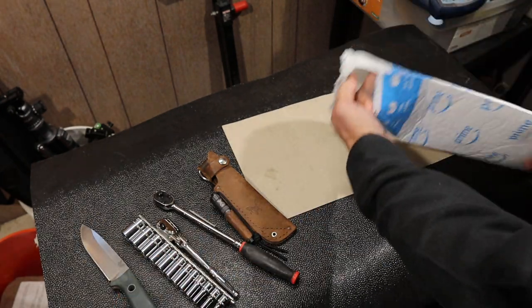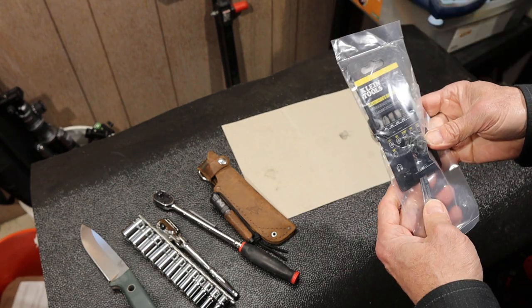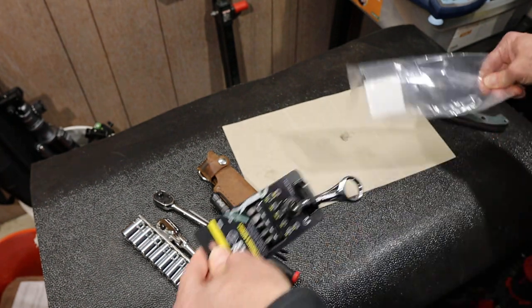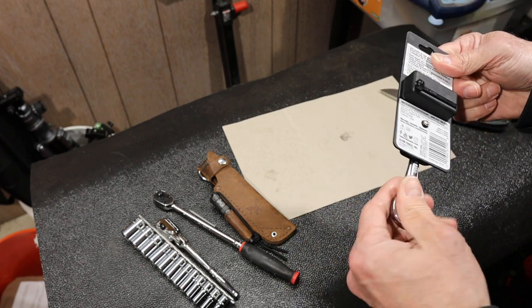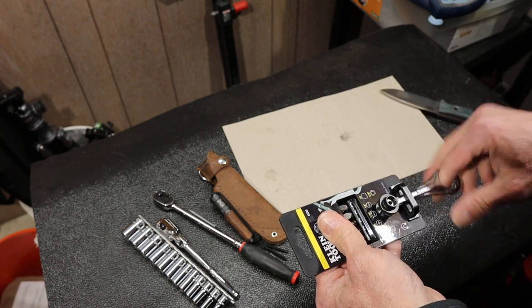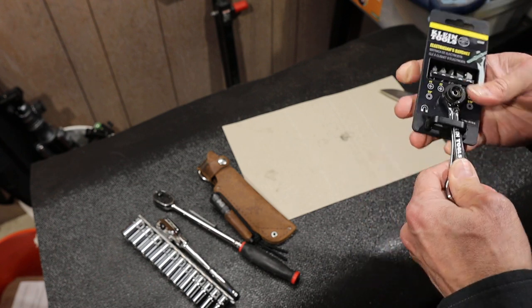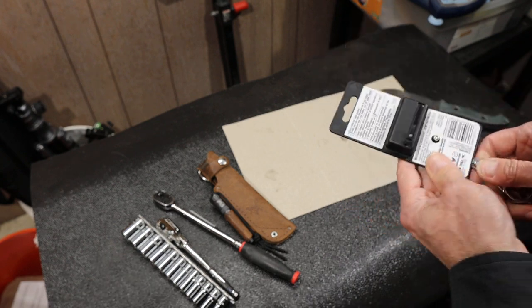And what do we have here? It is the Klein Tools electrician's ratchet. Let's open this up and see what we've got to work with. A 72 tooth ratchet, a small one, big hole, bit kit. And there's a built-in speeder or finger tightening component.